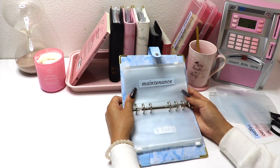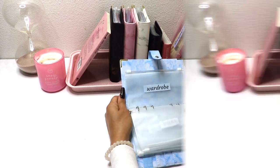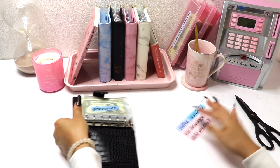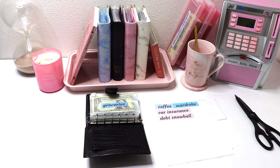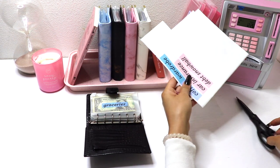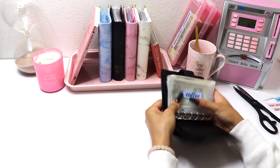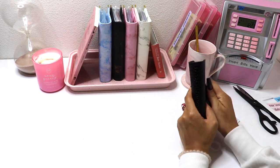All my envelopes are ready to go for my first bottle girl cash stuffing! Now I want to finish putting labels on the other binders. Coffee is a new envelope I needed to add to my weekly allowance binder. Here's my extra mini envelope — let me cut out coffee. There we have it, a coffee envelope ready to be used.